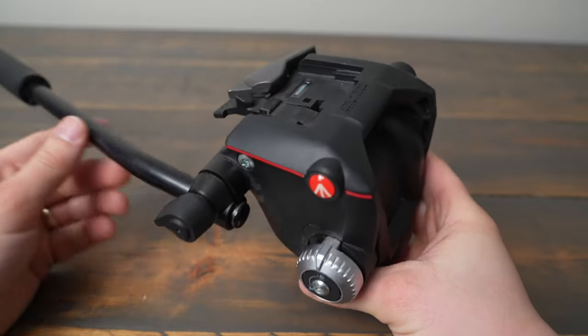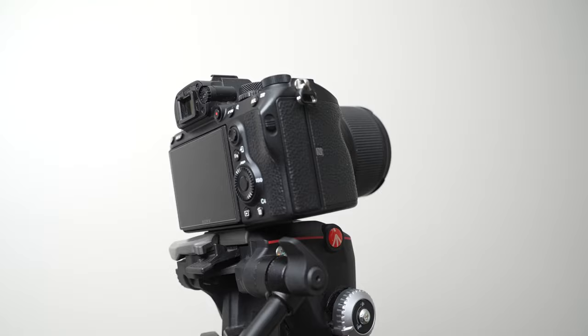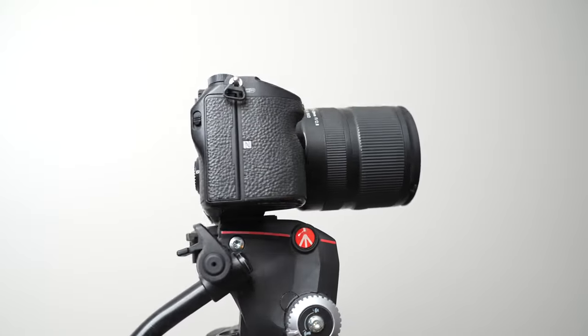If you're looking for a high quality pan head for your camera, the Manfrotto MHX Pro 2W is definitely worth considering. In this video, we'll take a closer look at its features and if it's the right fluid head for you.